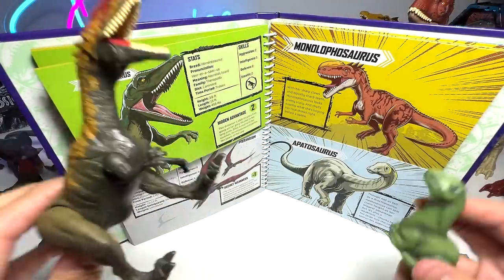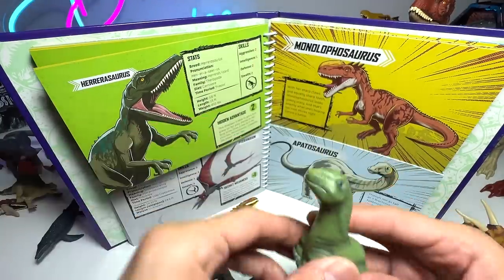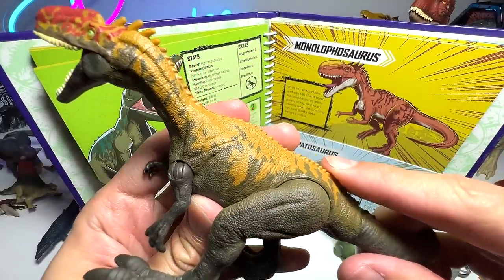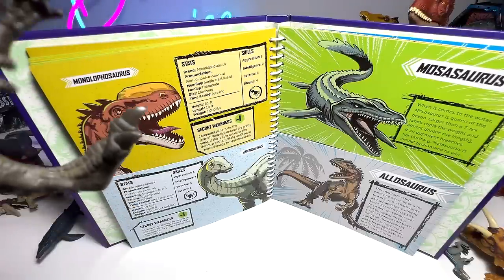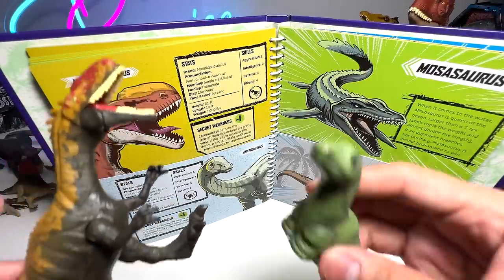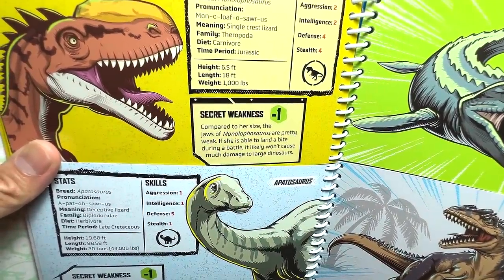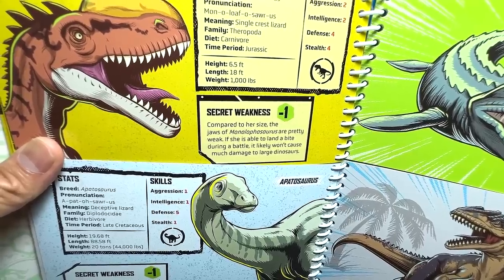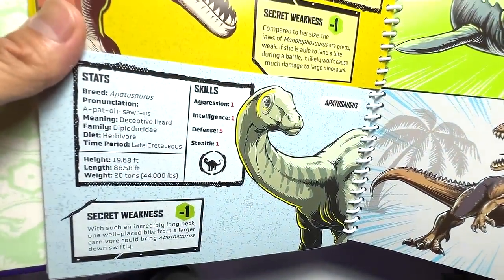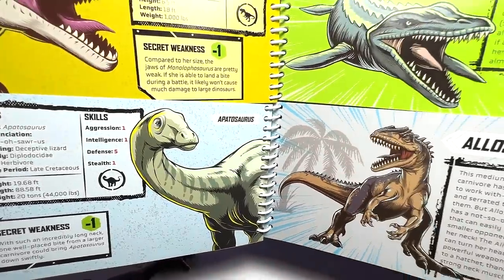Next we have Monolophosaurus versus Apatosaurus. I've brought a finger puppet for the Apatosaurus — this is our latest Apatosaurus. For Monolophosaurus, I've brought one from the Camp Cretaceous series, I think this is the Savage Strike series. Monolophosaurus has a score of 11 and the Apatosaurus only a score of 7, so it's a clear winner. Secret weakness: compared to her size, the jaws of Monolophosaurus are pretty weak — if she's able to land a bite, it likely wouldn't cause much damage to large dinosaurs. And with such an incredibly long neck, one well-placed bite from a larger carnivore could bring Apatosaurus down swiftly.